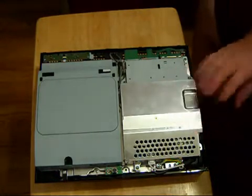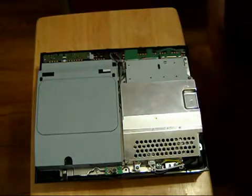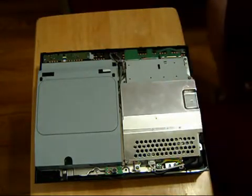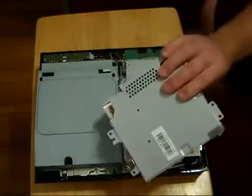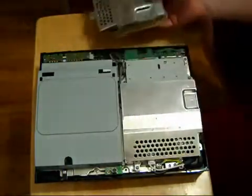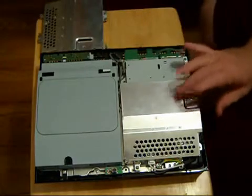Today we're going to show you how to change out a PS3 power supply. This power supply is no longer good, so we're basically going to change that out. What you're going to need is a new power supply, which is right here, and we're going to take the old one out.